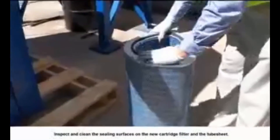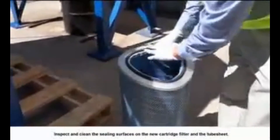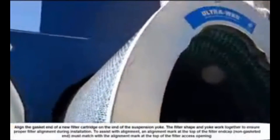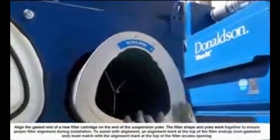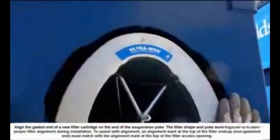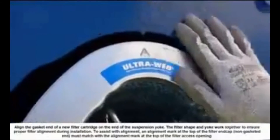Inspect and clean the sealing surfaces on the new filter cartridge and on the tube sheet. Align the gasket end of a new filter cartridge on the end of the suspension yoke. The filter shape and yoke work together to ensure proper filter alignment during installation. To assist with alignment, an alignment mark at the top of the filter end cap must match with the alignment mark at the top of the filter access opening.